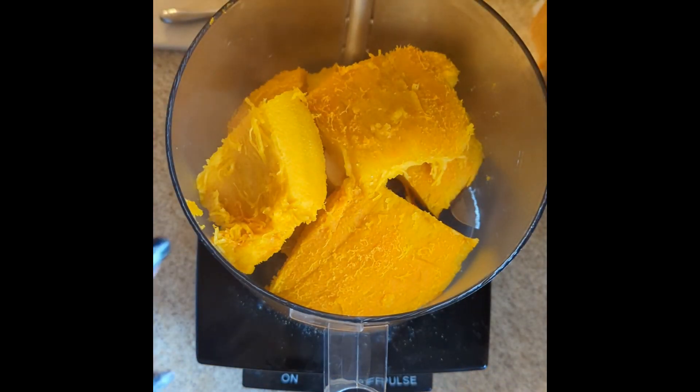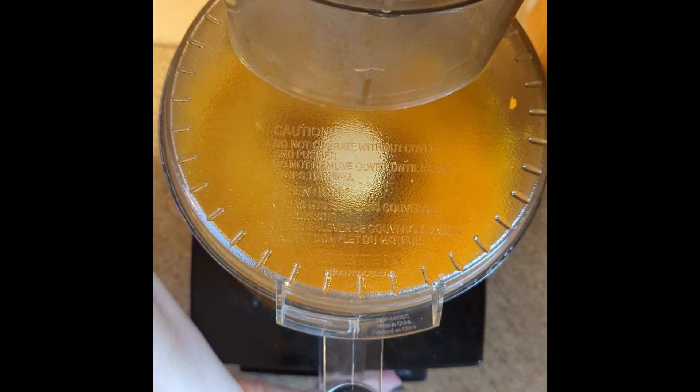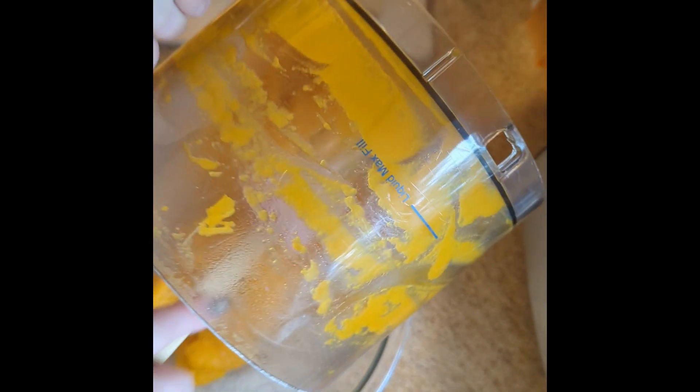I usually do half a pumpkin at a time so I have enough room. And there you go — pumpkin puree! You can use it anywhere that you would use the stuff in the can. Again, no shade if you're using the canned stuff — that's fine.